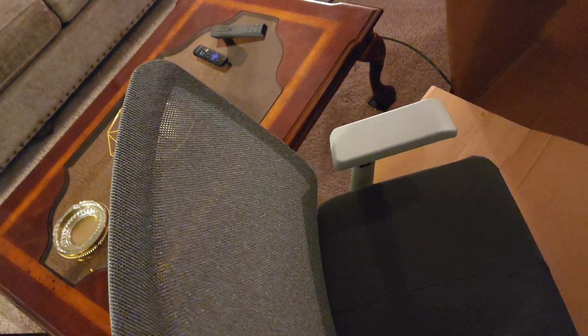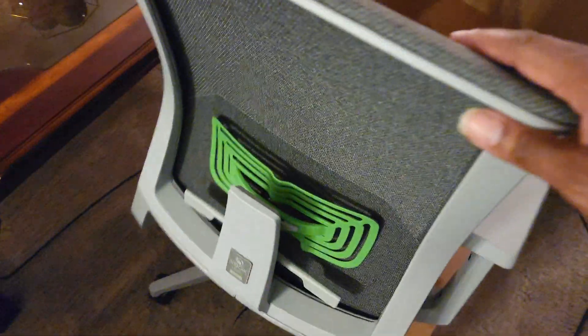Roll this bad boy out. This must be the headrest — yeah, this comes with headrest equipment. I'm gonna assemble that shortly, but let's just get a quick glance at it. That mesh, that gray — yes, that's nice. Gonna get a good look at it, but this is just a quick fresh-out-the-box look at it.